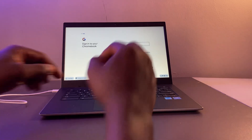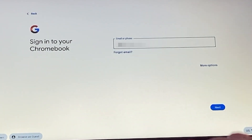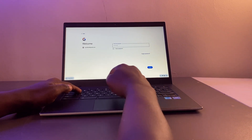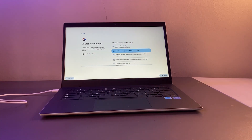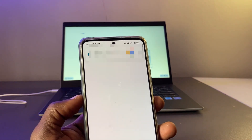You'll be asked to sign into your Chromebook, and the way you do that is with a Google account or Gmail account — that's really important. If you don't have a Gmail account, you'll have to create one before you proceed. Since my account has two-factor authentication, I'll have to use my smartphone to continue with the setup process.